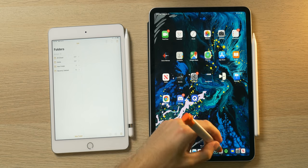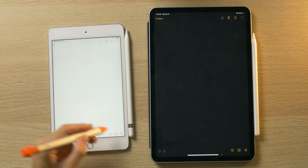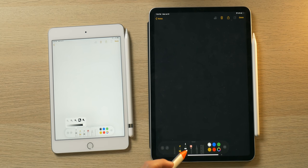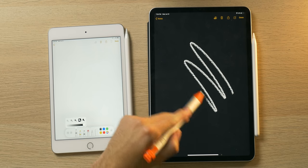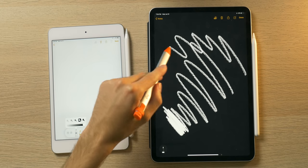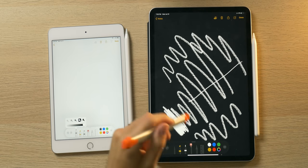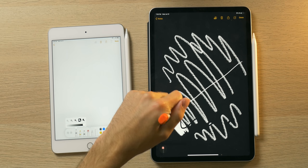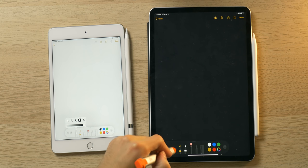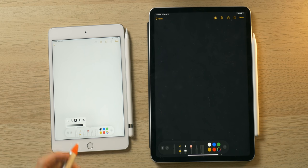We can go into the Notes app on both devices and test out the smoothness factor. I'm going to make a new note and go to the pen. You do not get any pressure sensitivity with the Crayon, so if you use the pencil tool you're not going to get any variation in hardness or thickness — it's a pretty much set thickness. If you want it darker you just color more. Also, you do not have the double-tap gesture to toggle the eraser like you get with the Apple Pencil 2. Chances are if you're buying this, you're not going to be an artist — you're someone who just needs a fine point of input for writing.